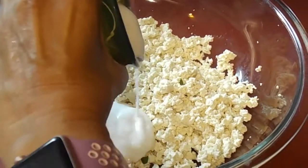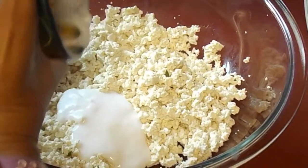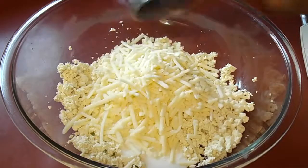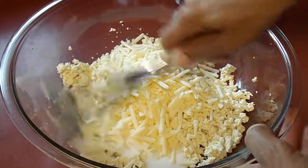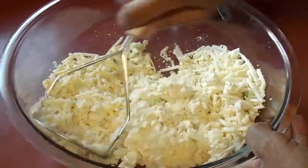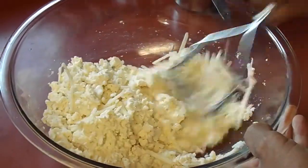Then I add my two egg replacer eggs to the tofu and then it becomes a mixture. Then I add my Daiya mozzarella shreds — all these ingredients replace what would normally be ricotta cheese, eggs, and regular mozzarella.